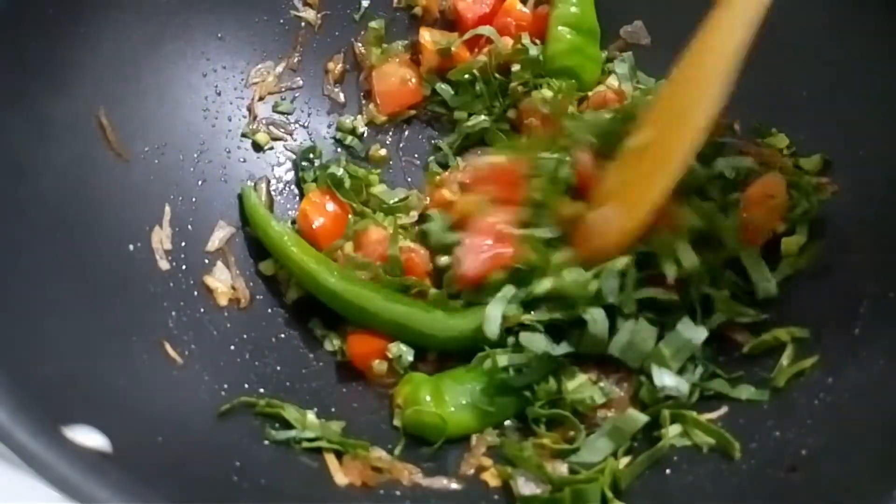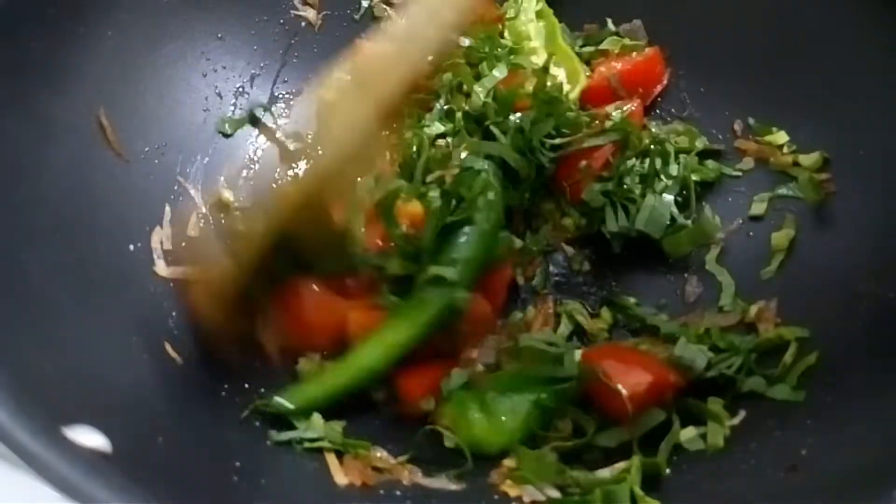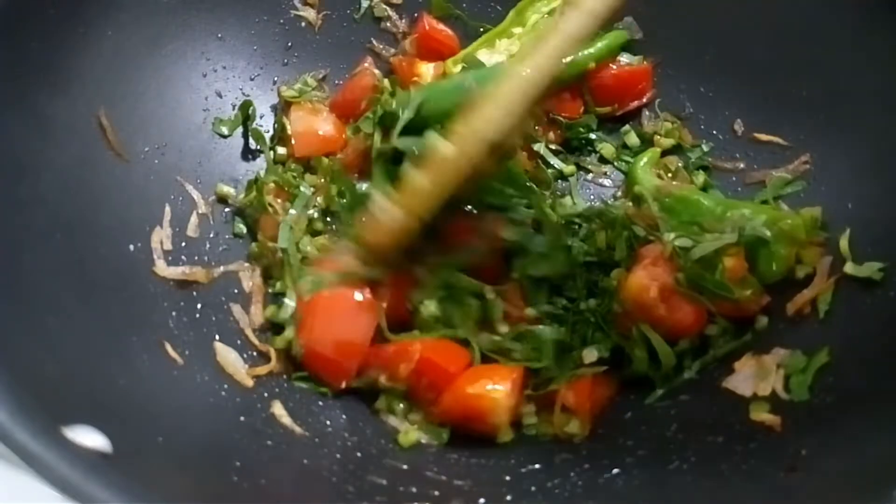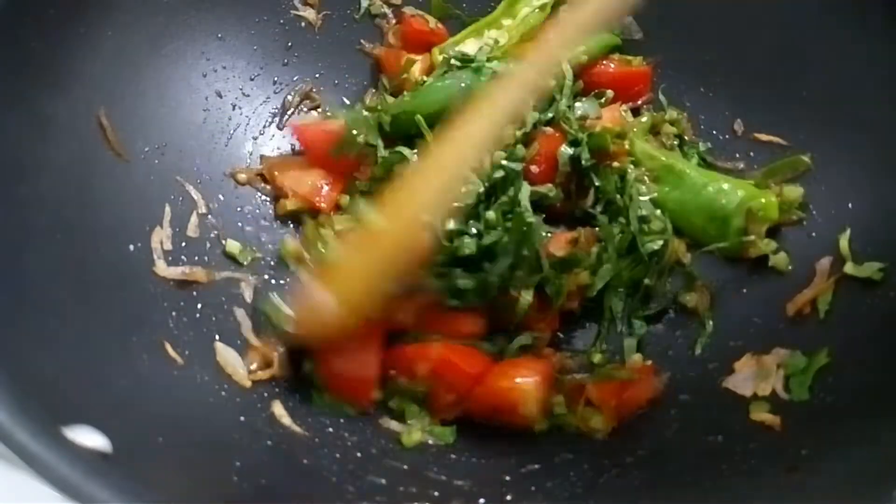Do not mix it in the rag. We will mix it in a very good pot as well. I will put it in a little, so that is better to do it.